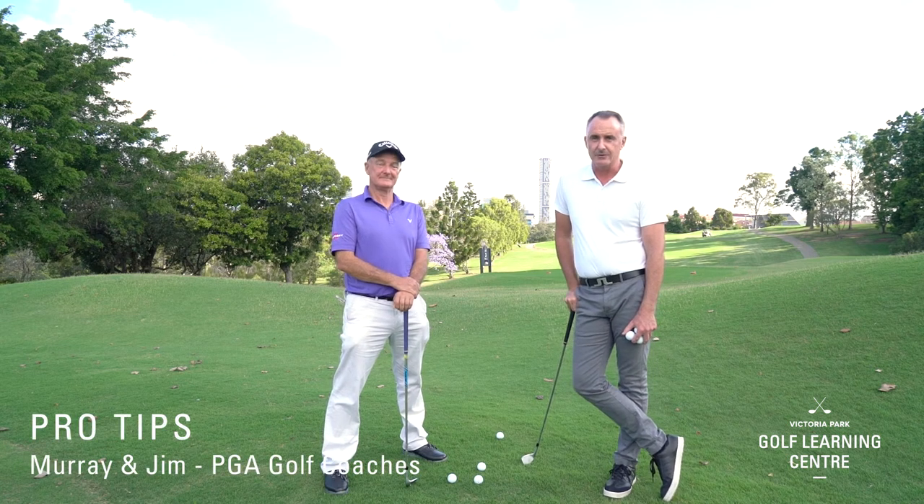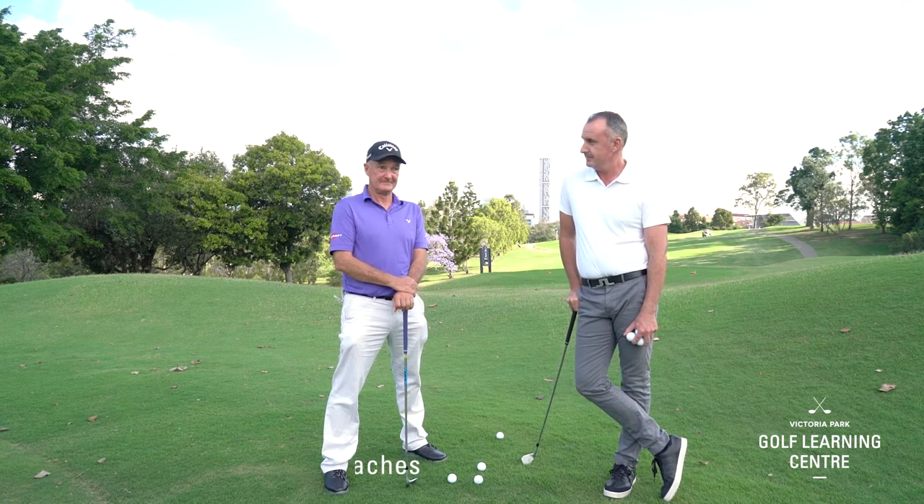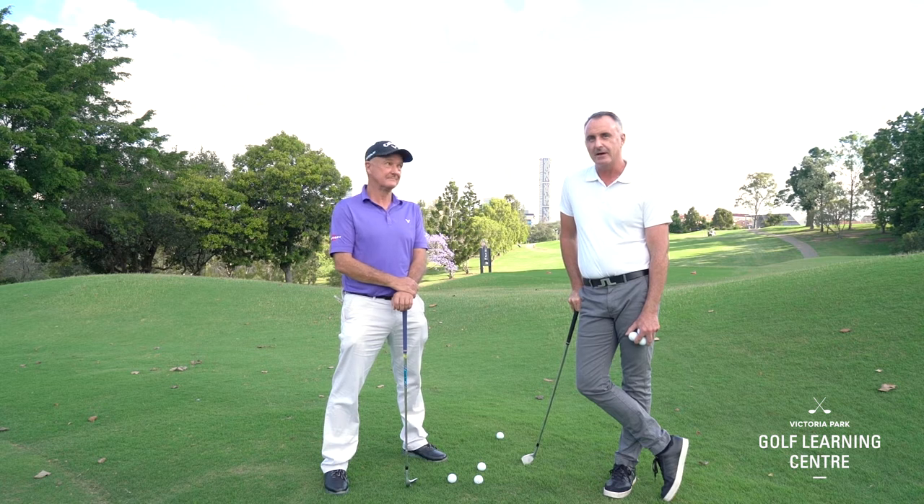Hello and welcome to Victoria Park Golf Learning Centre. My name's Murray Lott and I'm Jim Barden, and today we're going to talk about chipping.